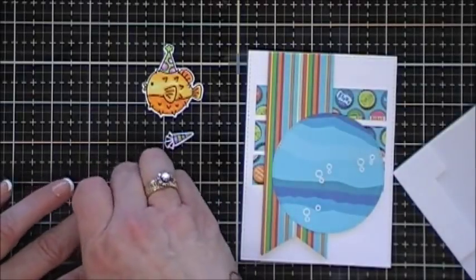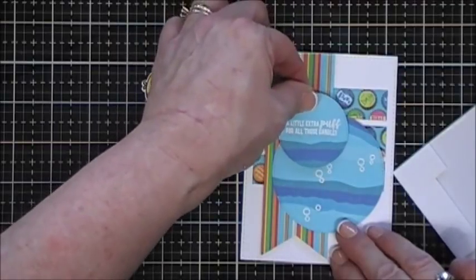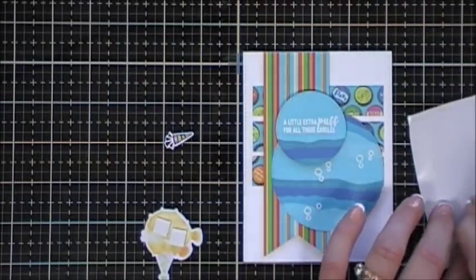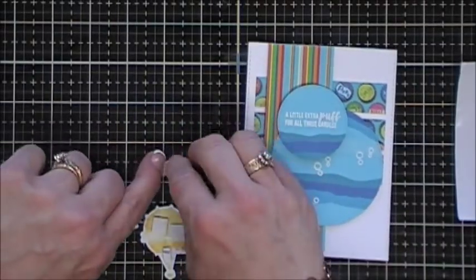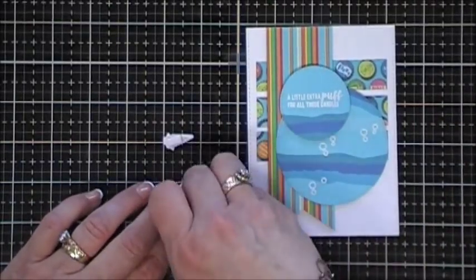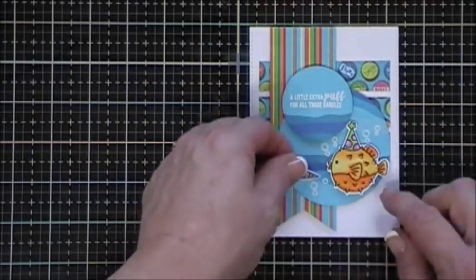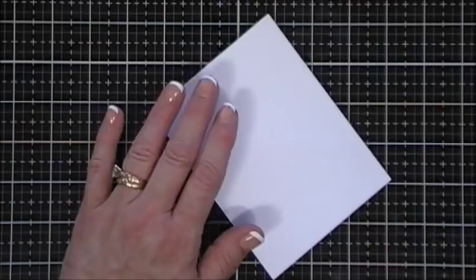We're going to place the sentiment on our little scene. Then we're going to add some foam squares behind our little puffer fish and his little horn, and place them on our little scene. I really wanted the bubbles to stand out so I decided to add some sequins around my little panel - I used the Kennedy Grace sequin mix that came with this collection.